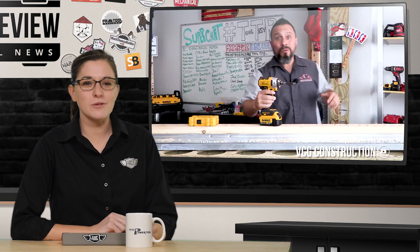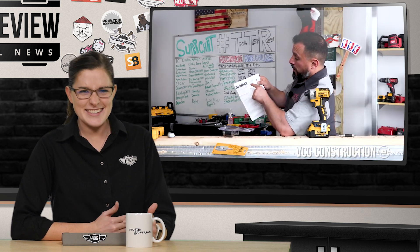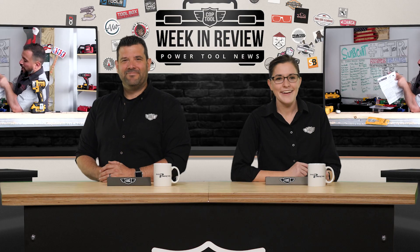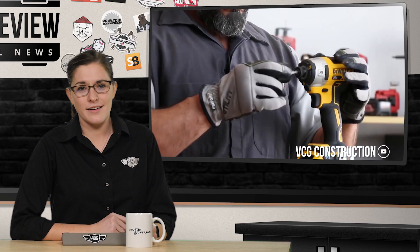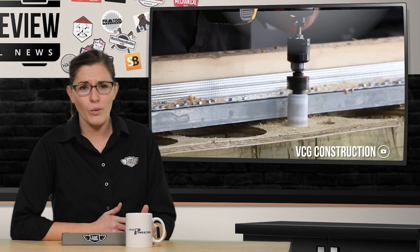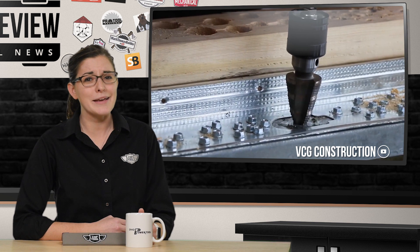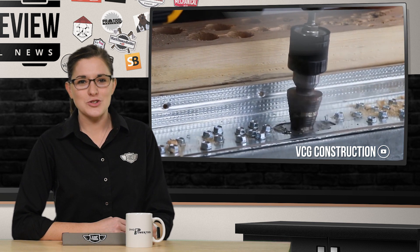Vince and the VCG crew love to dig deep into a manual when trying out a new tool or gadget, exactly like I do. You've never read a manual in your life. This week he tries out the new DeWalt Quick Connect Impact Chuck, and in the process discovers that DeWalt recommends using bacon grease while drilling through metal. So while I may not have a drill, or a chuck, or a bit, or even metal, I now feel like I need to eat bacon all weekend. Thanks, Vince! Check out the new chuck at VCG Construction on YouTube.